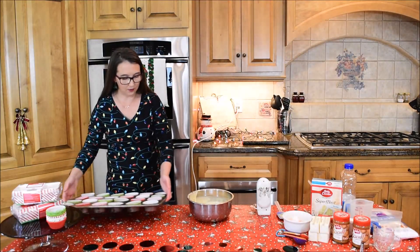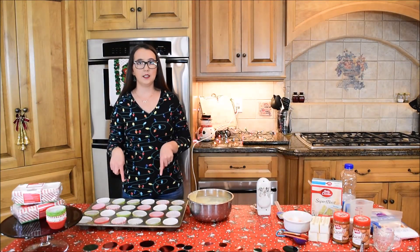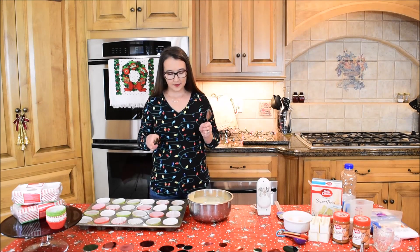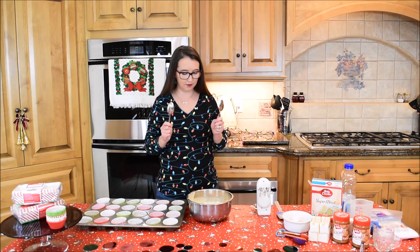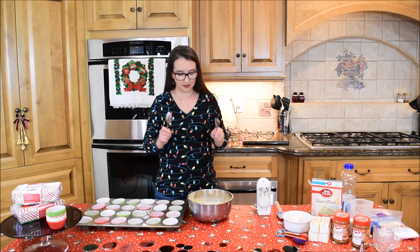Now we will start filling our cupcake liners with the batter. I'll just have two spoons and scoop it, filling them probably about two-thirds of the way. That should give me enough for all of them. Sometimes there is just not enough, and that is okay — I technically only need 16 cupcakes, so if I don't fill all 24 then that is fine.